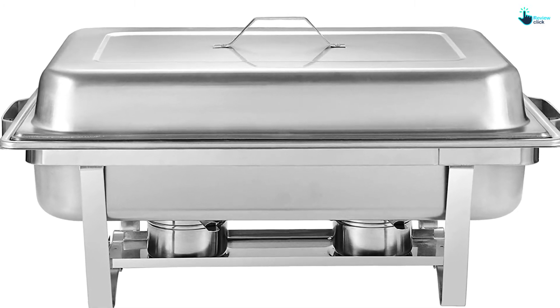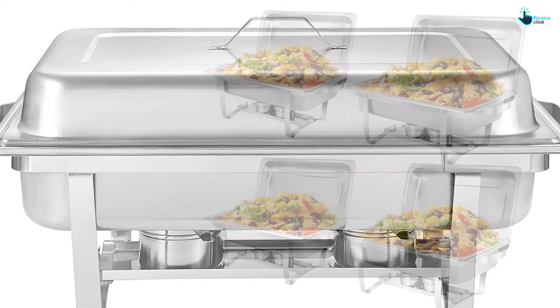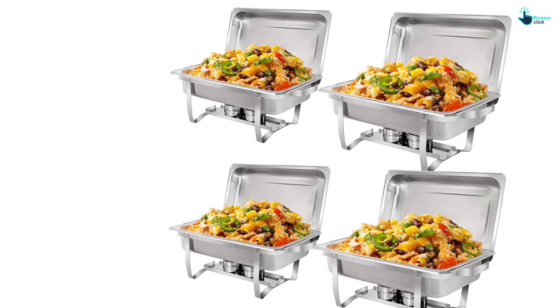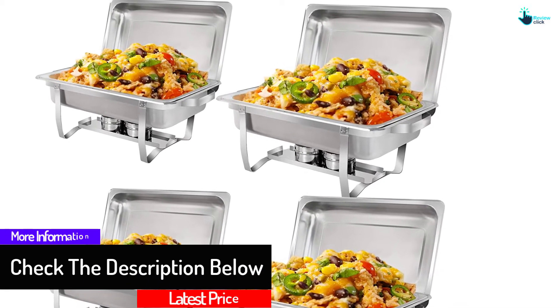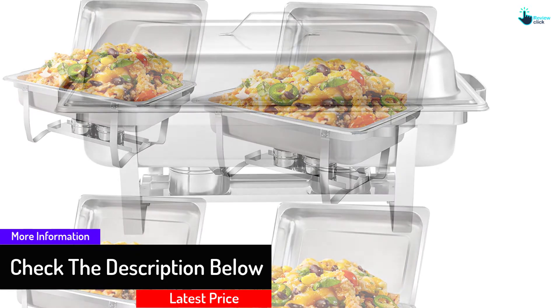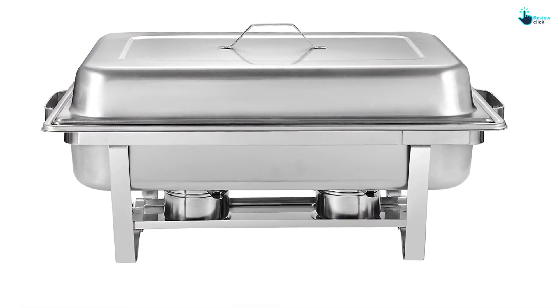The chafing dishes have a mirror finish that gives them a beautiful look. Each dish comes with a lid holder so the lid remains open when you are serving, for the convenience of your guests. The lid holder keeps the lid in an upright position without shutting down. Each dish has two fuel burners in the bottom tray that keep your food warm, and you can adjust the temperature as per your requirement. The fuel burners provide consistent and equal warmth, and the heated water pan is designed safely to eliminate flame exposure to guests.